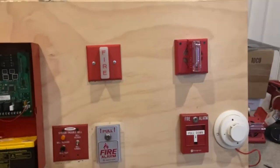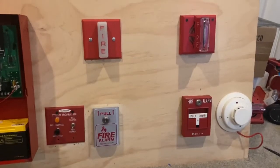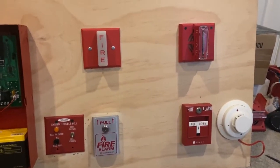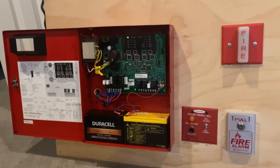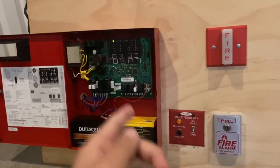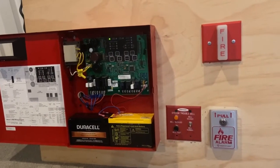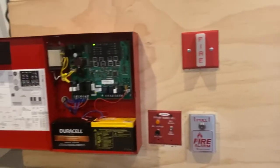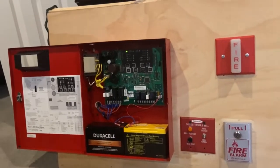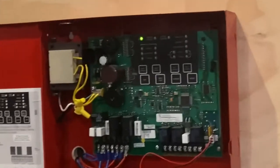We've reset the panel. The problem is it takes about 45 seconds for this to reset. There is a relay that clicks when the system is ready to go again. What I'm going to do is pause the video here and come back to test the i3 in walk test.